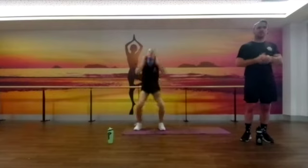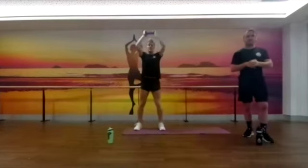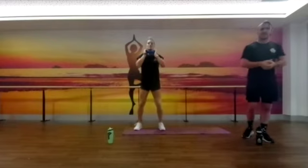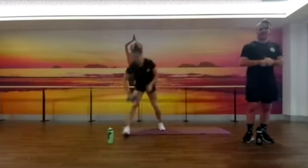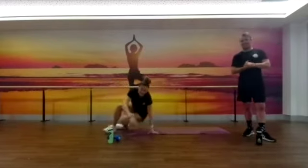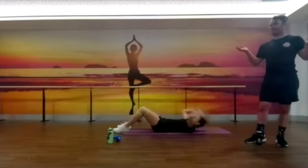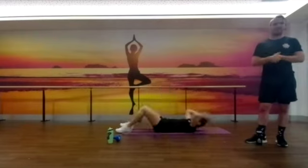Into your thrusters — as always, start slow and then start to build, making sure you're feeling good. Bianca's doing a few variations: your traditional goblet squat, your full thruster, and your overhead press. A few different options there. I've got Bianca through one round — if you want to try and beat the coach, get as many rounds as you can.